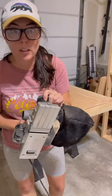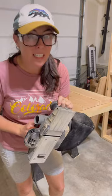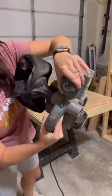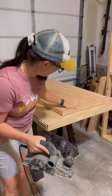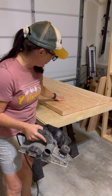Have you ever used an electric planer? I will say this thing is amazingly fun but it is fickle. You can adjust it for less or more — it's pretty much like a razor for your wood, it levels it out and evens it out. I've done one side, and on the other side I need to do this side where we can see the glue.